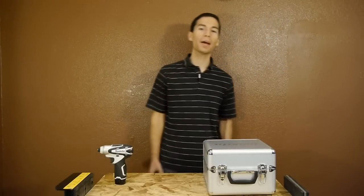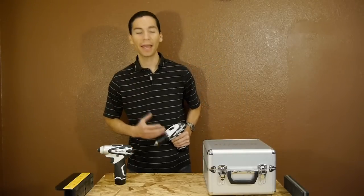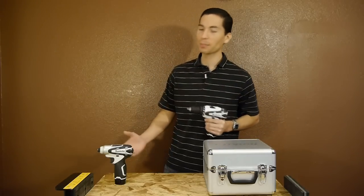What's up guys, my name is Javier and welcome back. In this video we're going to take a look at another set of 12V tools, and this time around we're going to check out what Makita has to offer with their 12V drill and impact driver.